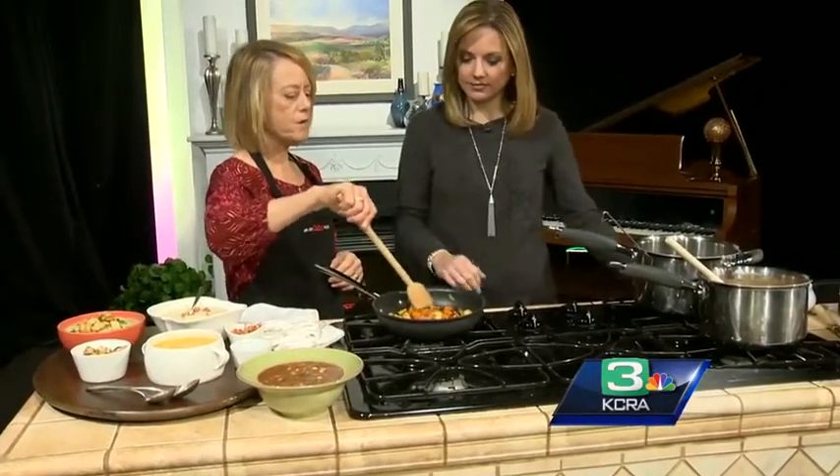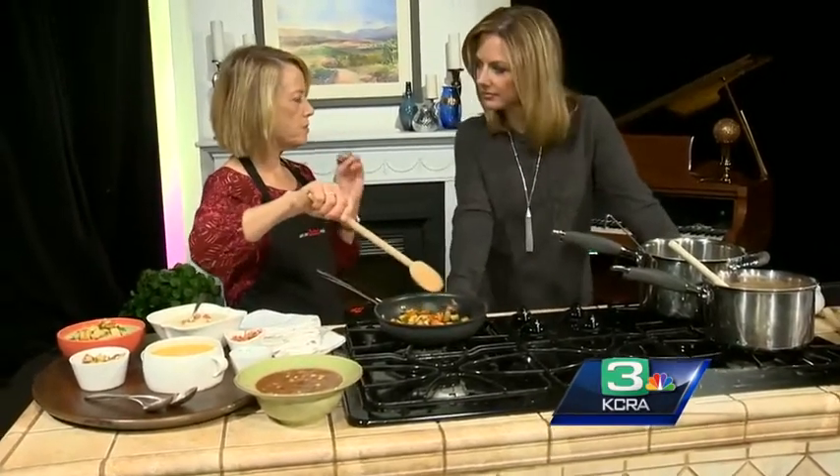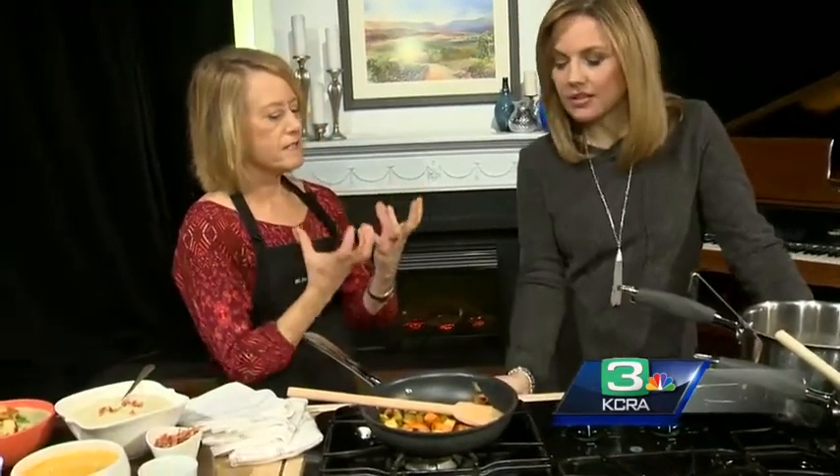One of my tips is you always want to take your vegetables and not just put them into the liquid, but either roast them or sauté them until they're nice and brown. You're going to get a much richer flavor that way. It holds together better in the soup — you can see it forms kind of a little crust. And even if you're pureeing it, the flavor is so much richer.